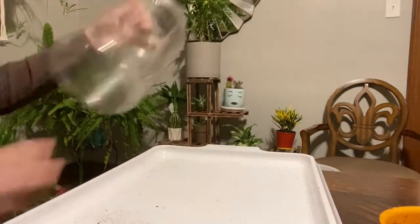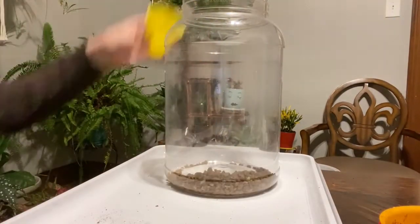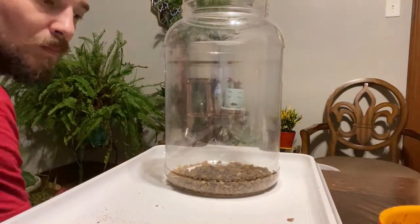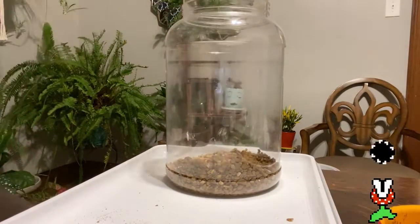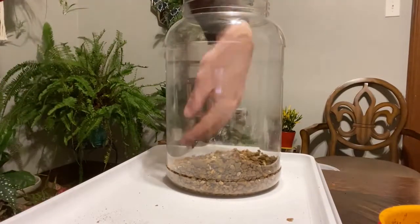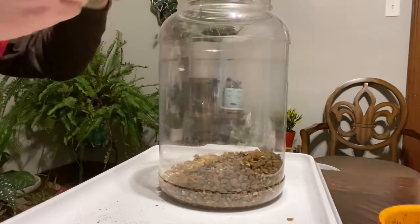Today in the hive we are building our Venus flytrap vivarium, largely from recycled material. This is a jug that had cheese balls in it — they come with pretzels or whatever. We're putting a layer of pea gravel down as drainage.